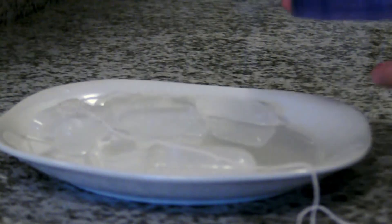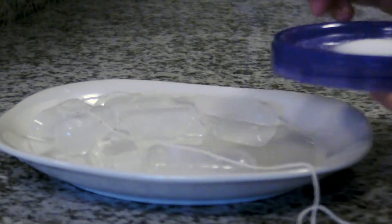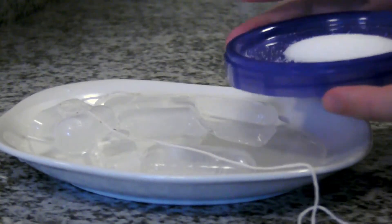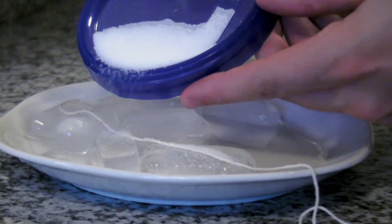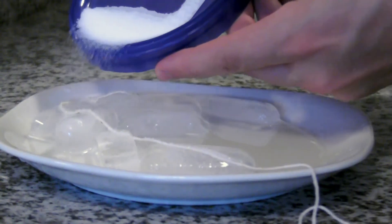The next part is the most important part of the whole experiment. I'm going to take some salt and sprinkle it on my string, everywhere where the string touches a piece of ice. I'm using a lid here to help me pour while I do this. And again, everywhere the string touches the ice, I'm going to try to put a little bit of salt on top of that.